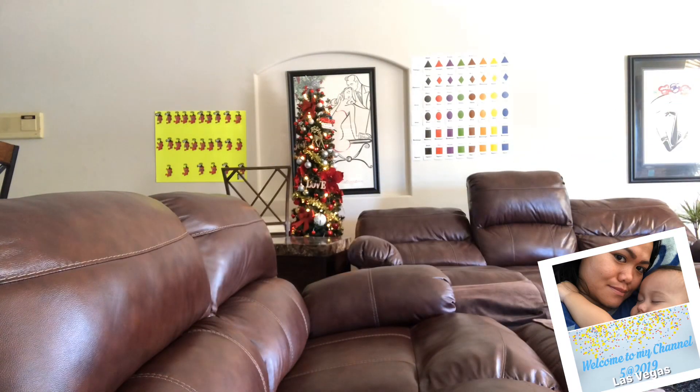My Christmas tree is up too early, guys, but I was thinking if I don't do it early, it won't get done. I like to do things earlier because when you have a kid, you're taking care of everything in the house and you need time. And this Christmas bowl has so many tiny pieces to put up, so I said let's just do it early.